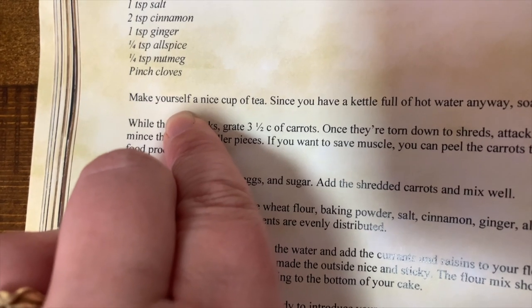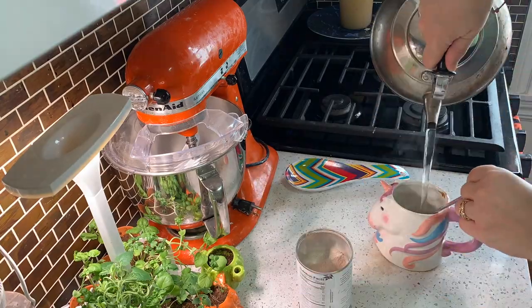The first thing the directions tell us to do is put a kettle on the stove and make a cup of tea! See? I didn't make that up. I made myself chai tea!